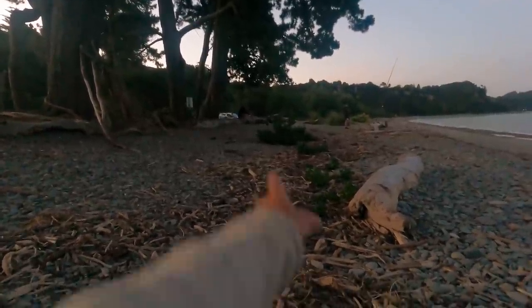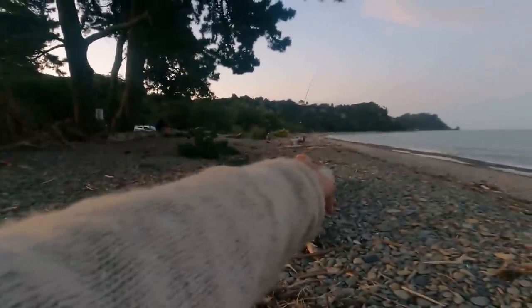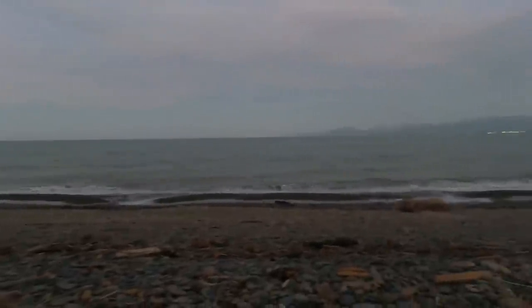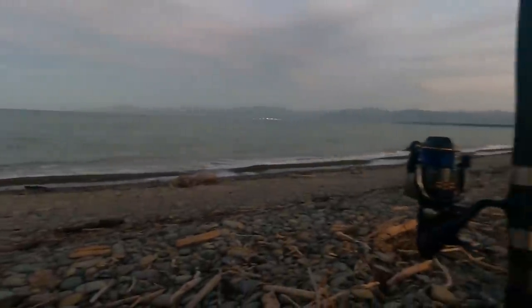My son's sitting over there and Joe's got his rod there, and no one's had a bite yet — just waiting. The GoPro makes it look a lot lighter; it's actually quite dark now.